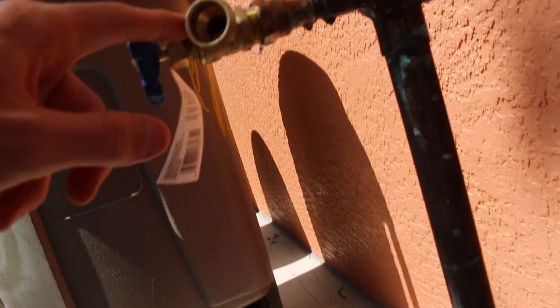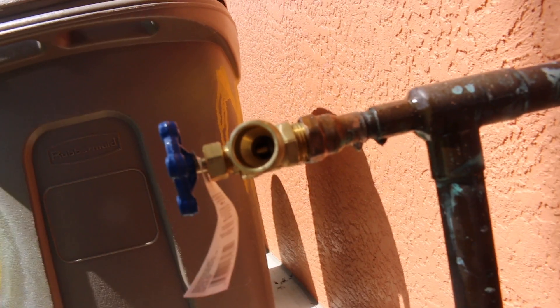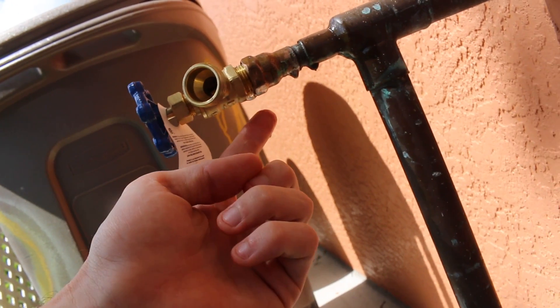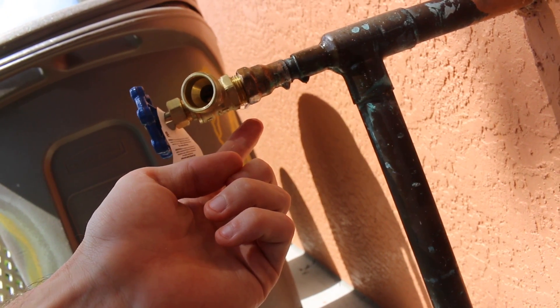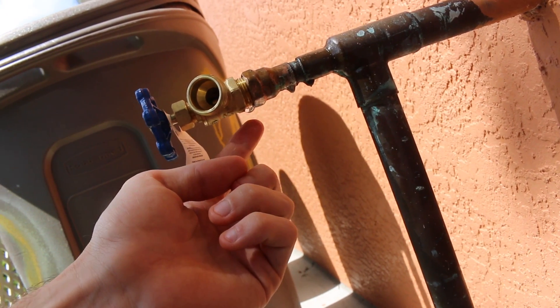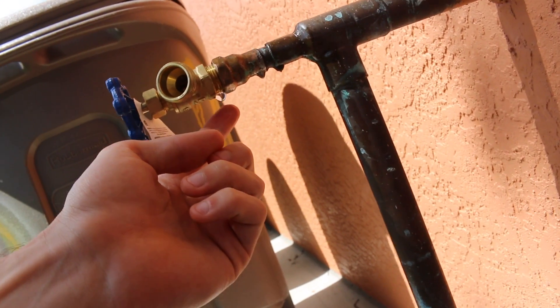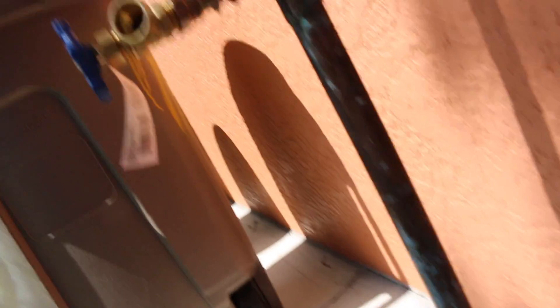It's still been dripping about one drop a second. There are 86,400 seconds in a day and I think there are 20 drops in one ml, which puts us at a little bit under one gallon of water coming off this thing every day. Isn't that annoying - let's get this bad boy fixed. Let's finish this.